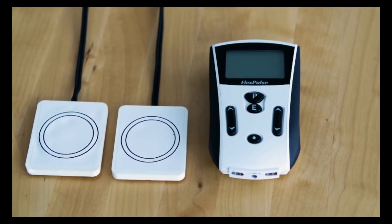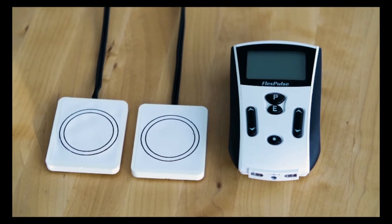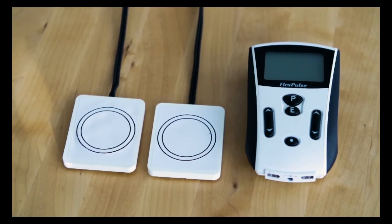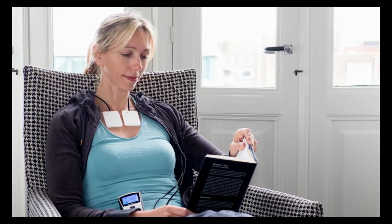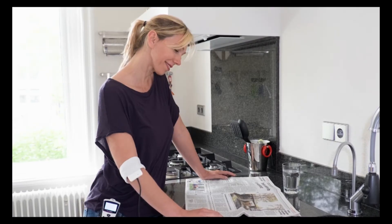The FlexPulse is a portable pulsed electromagnetic field system intended for use on localized areas of the body to help with many different health conditions. By increasing our body's production of stem cells, the FlexPulse allows for true regeneration to take place safely, naturally, and without side effects.